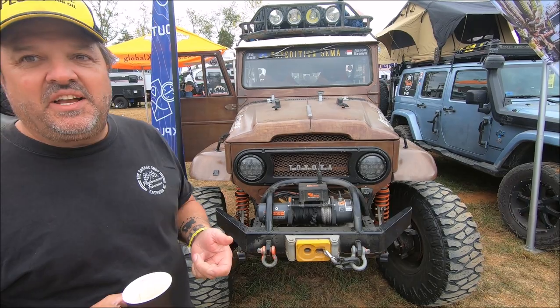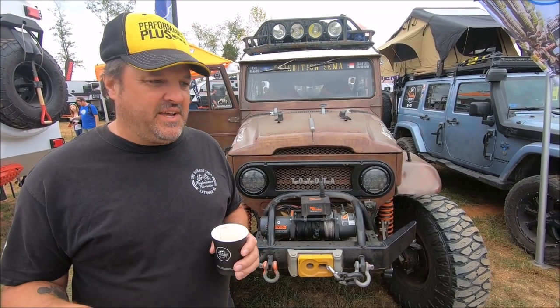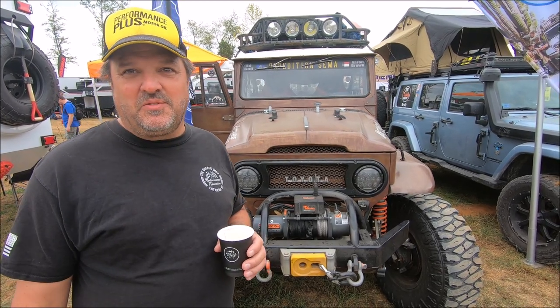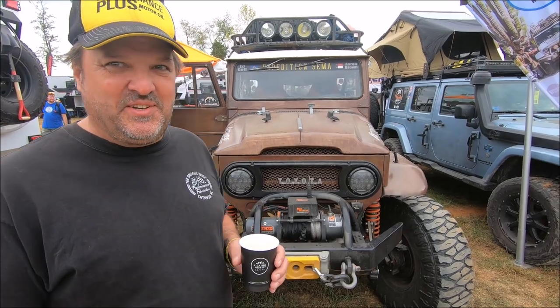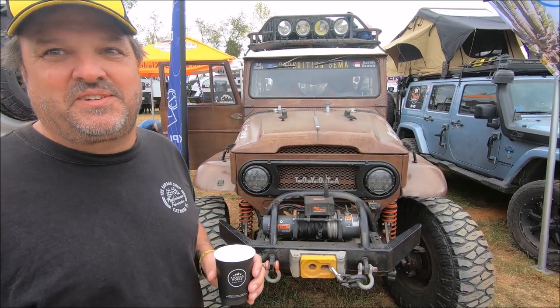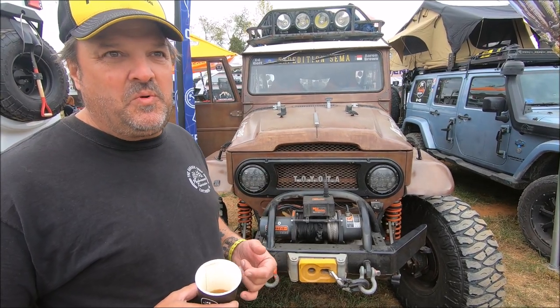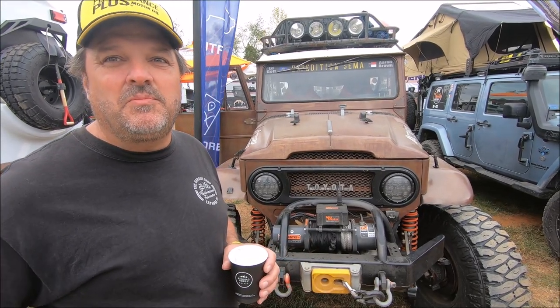We wanted a truck that was unique, a little different. I've always had an affection for the FJ40s. In fact, I wanted one when I was in high school. My dad said it was a stupid truck because you couldn't haul anything in it, so I ended up with a Toyota two-wheel drive pickup truck to haul fence posts. When we first built this truck, we wanted it to articulate very well because you never know on an expedition where you're going to end up.